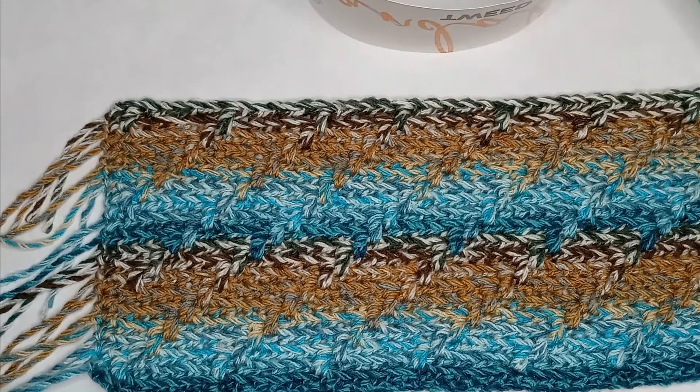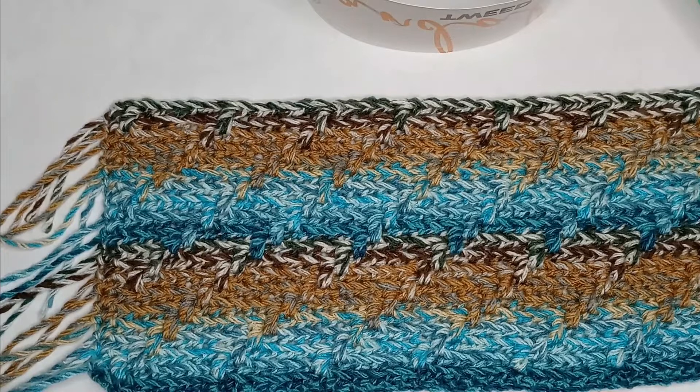Good morning everyone, or afternoon, whatever time it is that you may be watching. My name is Robyn, and this is Notting Hook Crochet, and welcome to the channel.